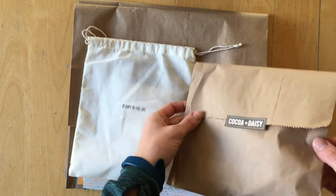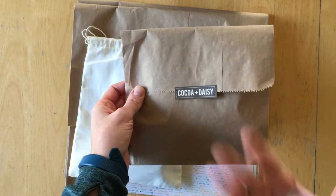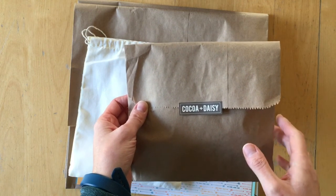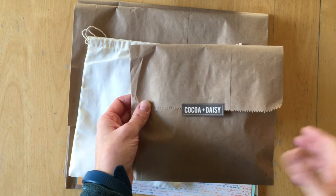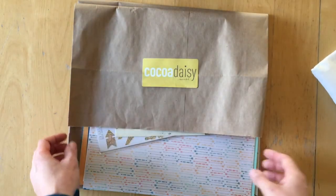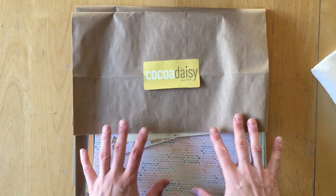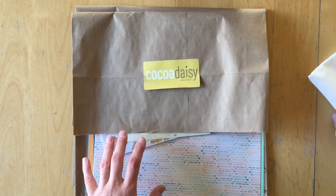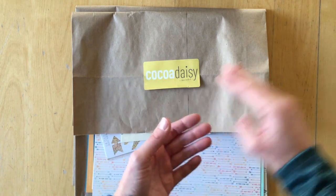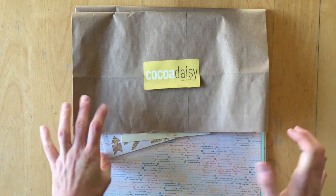Except for this little tiny paper bag, because first of all, it is not a complete classified kit, and second, it's classified — I can't show you, it's a secret. But I will start with the main kit and walk you through all of the elements, then show you the add-on paper, and later the day-in-the-life kit. If you want to only see one of the kits, I have added timestamps in the description box below.